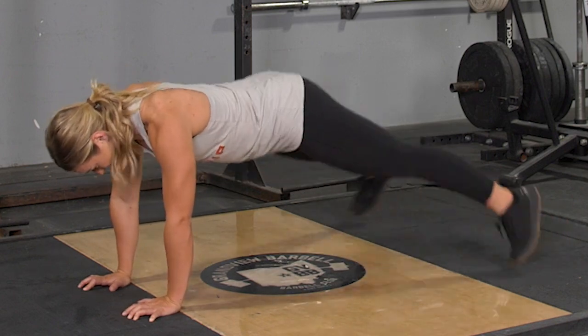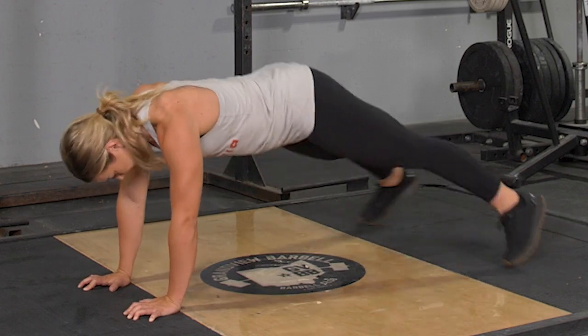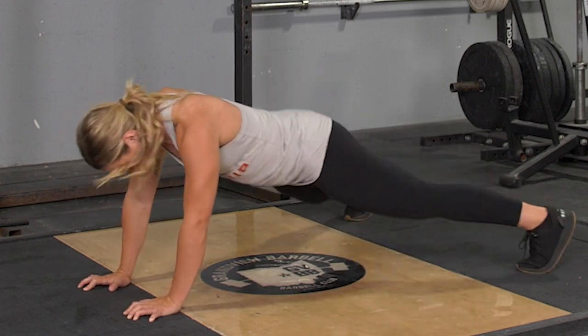Touch the floor quickly and bring your feet back to the starting position. Repeat for the desired number of repetitions.